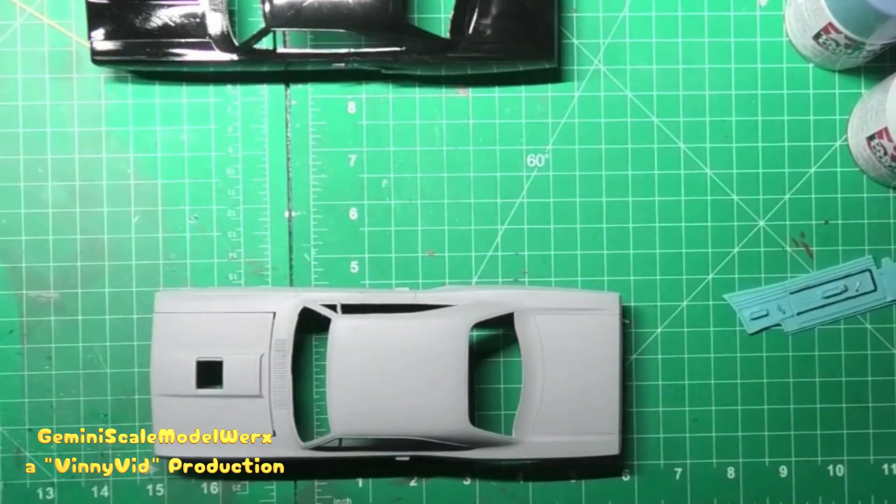I also mentioned that I ran a Duster — a Duster 340 — and I did order that kit last night. So I'm going to have all three of these cars in a small little diorama or vignette. Alright, that's it. Let's get on with the rest of the video.